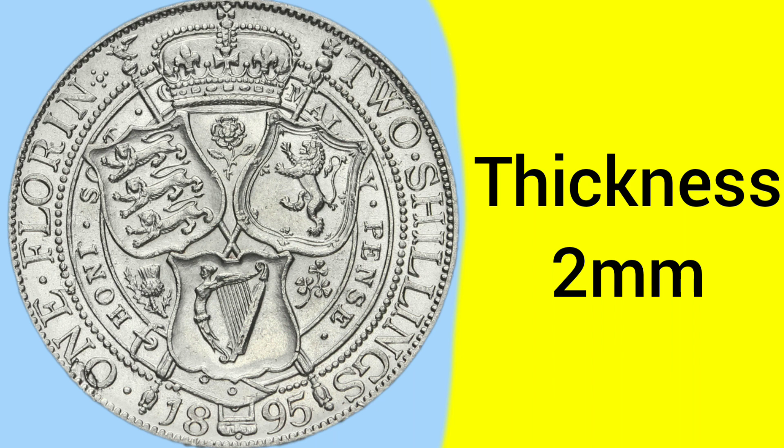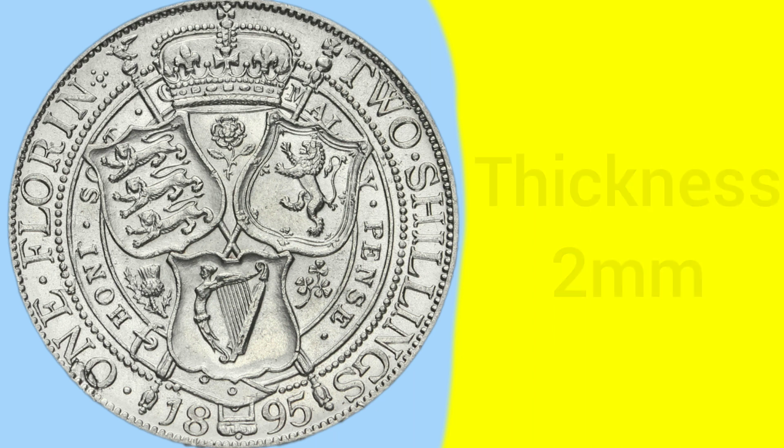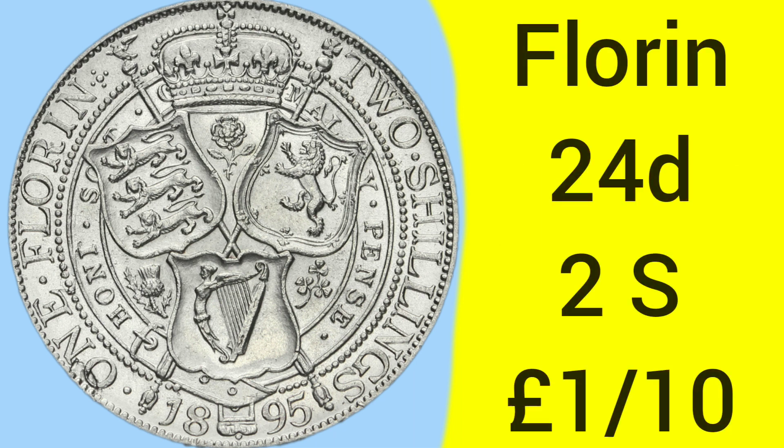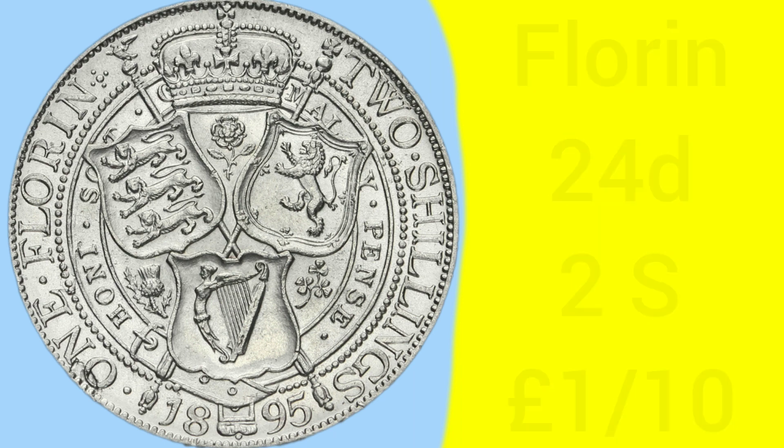The thickness of the coin was also around 2 millimetres, adding to the overall size of this fairly sizable coin. The mintage of the 1895 Florin is 2,182,968, so it's not a very common coin, although it's not very rare — a bit of a scarcer and harder to find date, perhaps. The florin is of course worth 24 pence, which is two shillings as it says on the coin, and that would be one tenth of a pound sterling in the pre-decimal currency system.